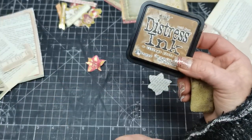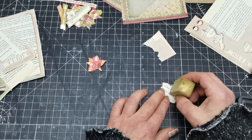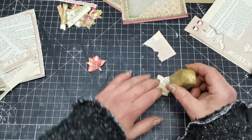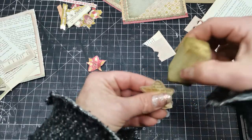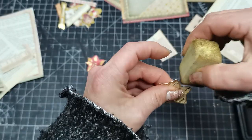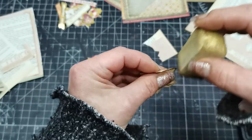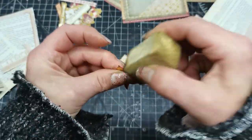Before I do that, I'm going to choose my distress ink for this project - it will be Vintage Photo because I love that vintage look. I'm going to add distress ink even inside on my book page, not just on the edges of the die cut. Same ink I'm going to use on the edges of this red flower.